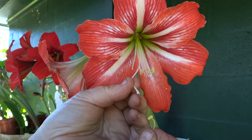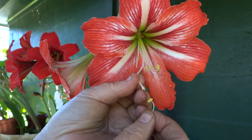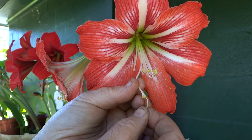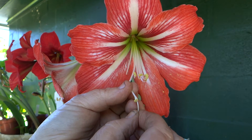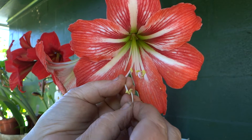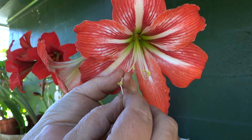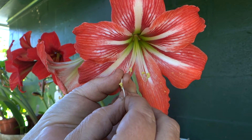So what we're going to do is take the pollen from the anthers and just dust it right in there. Get it on there really well.